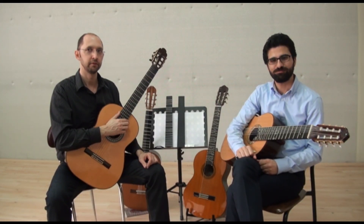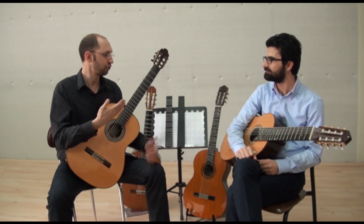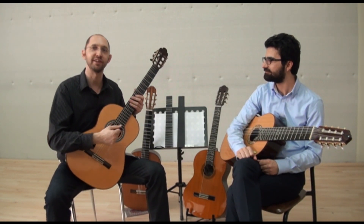Hi, my name is Tolgahan Çoğulu. Hi, my name is Fernando Pérez and we are here to show you different types of microtonal guitars.